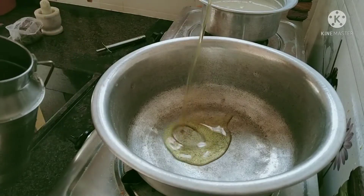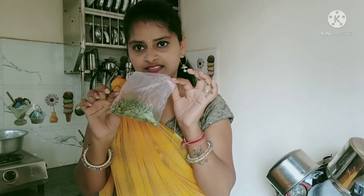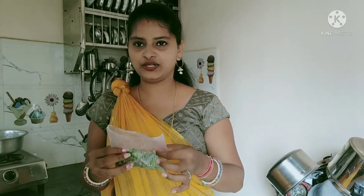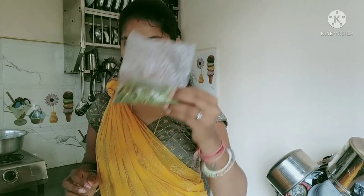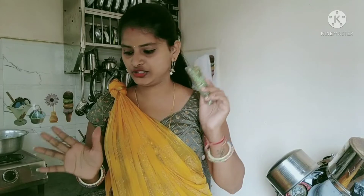We are going to use 2 tablespoons of oil. This costs around 10 rupees — we paid 10 rupees for this. We are going to buy it from a store.